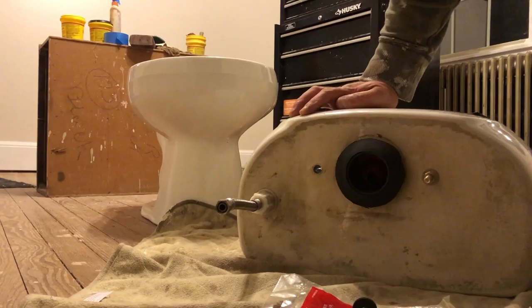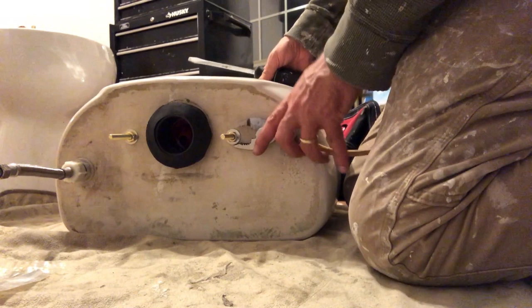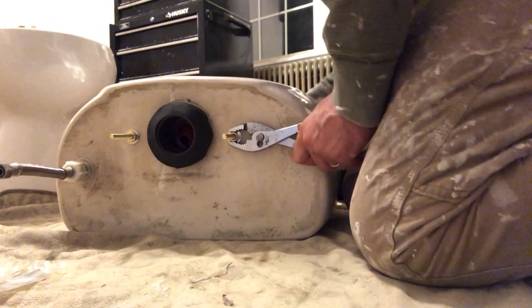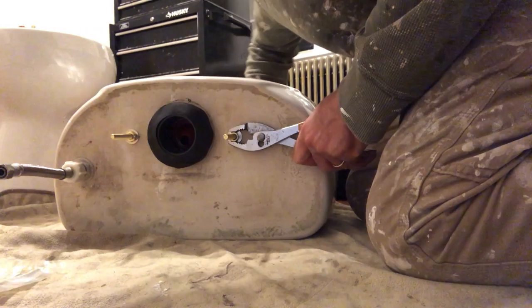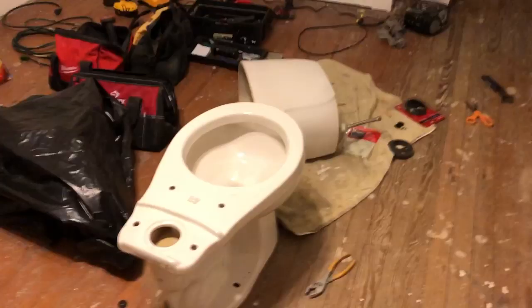Now it's on there really snug — it's really good so it won't leak. I've got both on there but they're not tight yet. You have to hold one side while you tighten the other. A nice big screwdriver should do it — that's probably how I'll do my tightening. I'm going to tighten it tight but I don't want to go too crazy because you'll break that porcelain. Tighten it pretty tight — I think that's good enough. Now I'm going to put the top half and secure it to the bottom half.